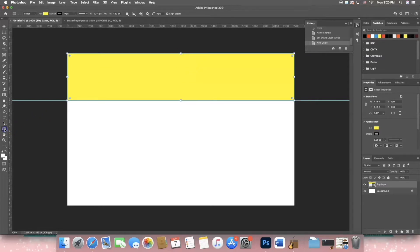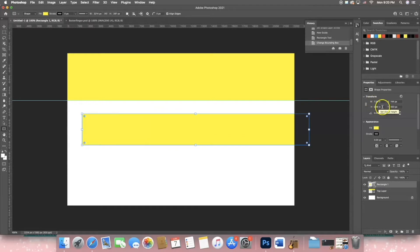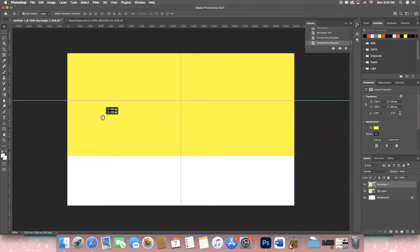Go back to the rectangle tool and make any size rectangle. Set the width to 7.38 and the height to 1.69. Move it into position and rename this the middle layer.